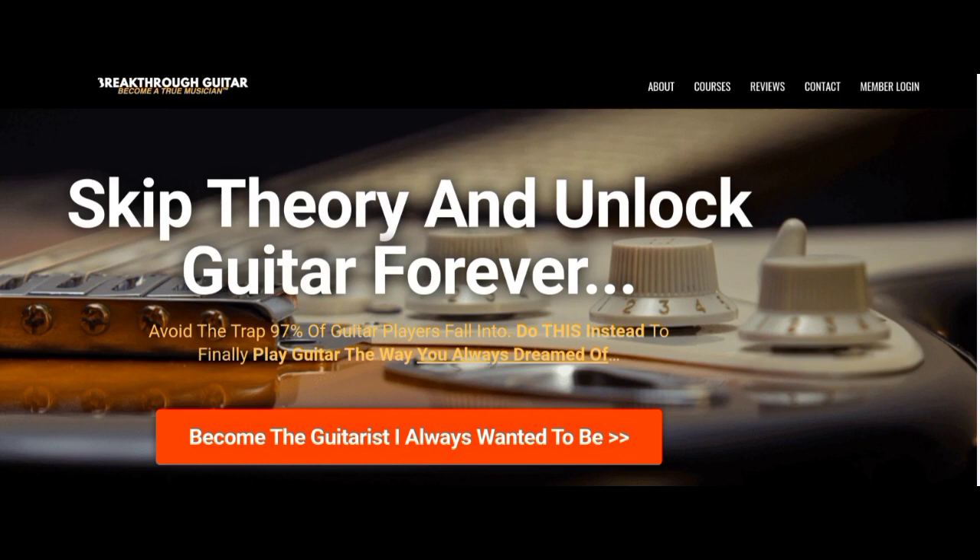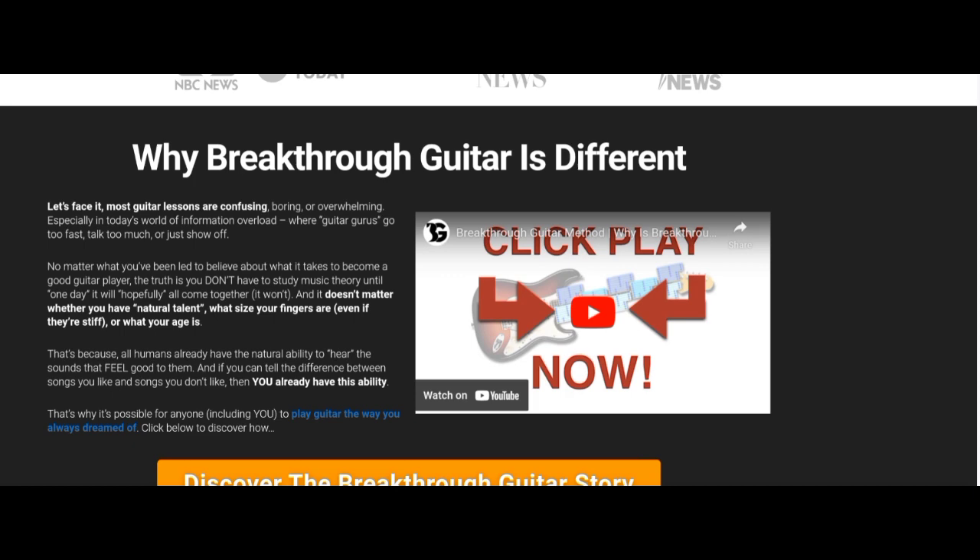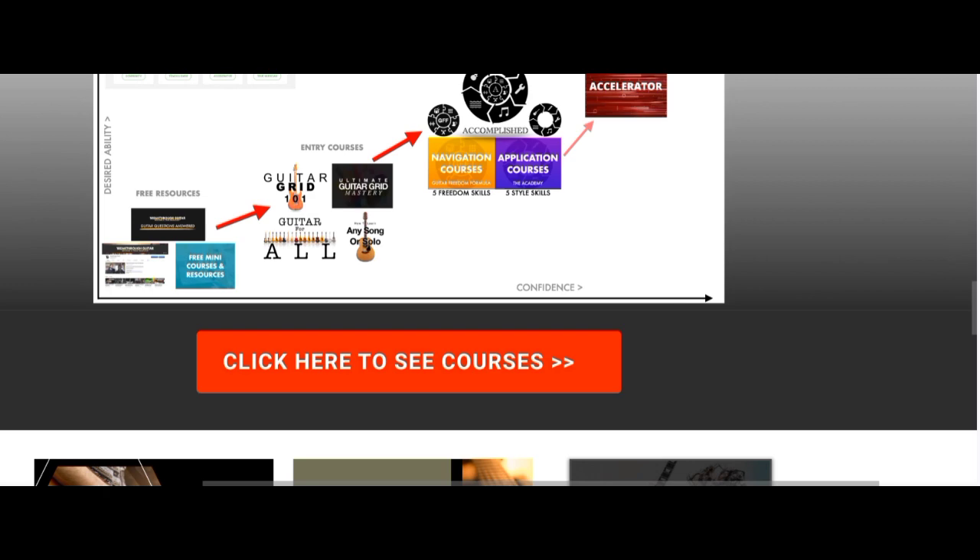Right here is part of his sales page, and as you can see he claims to have been featured on NBC News, USA Today, MarketWatch, CBS News, The Times, and Fox News. There are more details on the page where you can discover the cost and several other things.